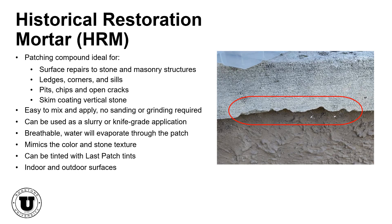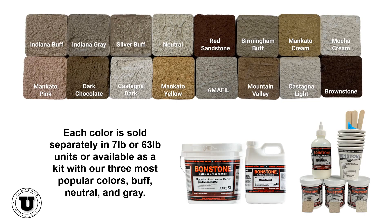Historical restoration mortar is a lime-based patching mortar ideal for surface repairs to stone and masonry structures such as ledges, corners, sills, and a variety of other aesthetic patches. Historical restoration mortar is available in 16 colors, and you can also mix and match different colors to create custom color matches.